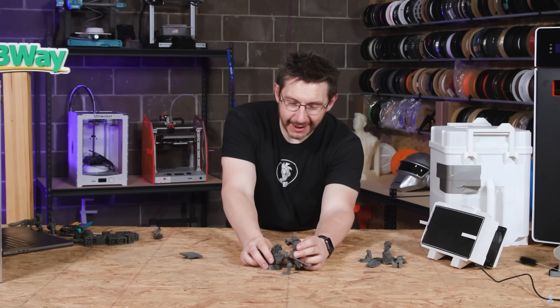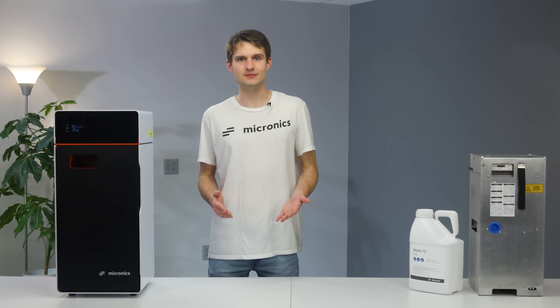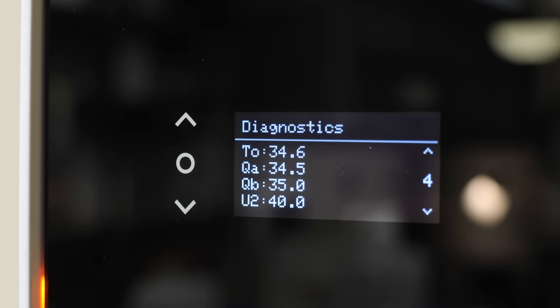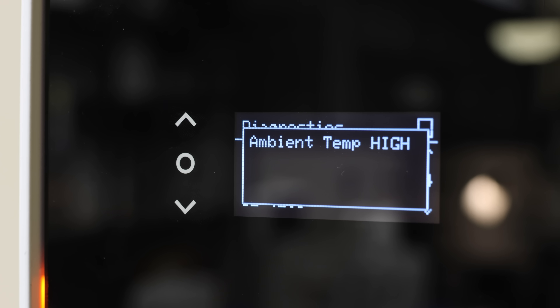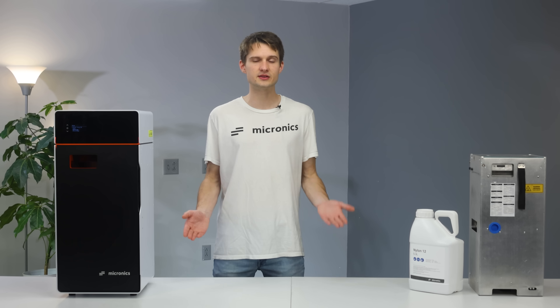We're not hiding the fact that print failures occur — they do on ours, but that's true even on the most high-end machines. What sets us apart is our algorithm-based print failure detection, which successfully identified and aborted 100% of problematic prints before they could wreak havoc or break the printer.